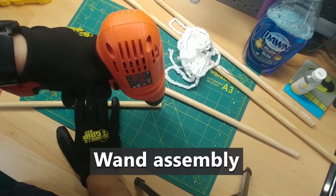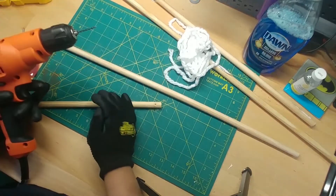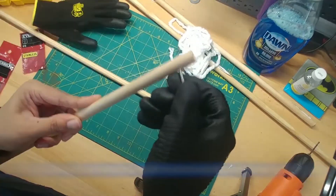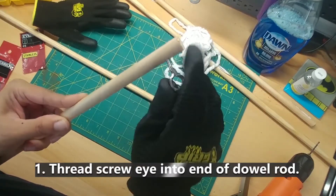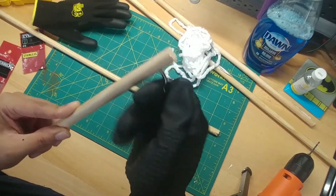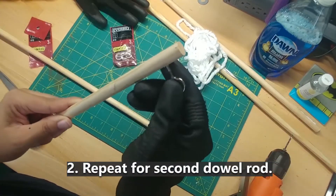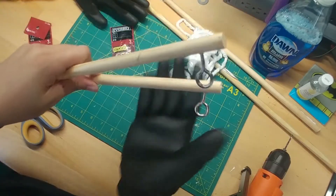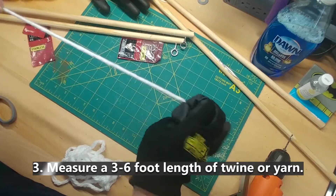My hands can't actually thread that screw eye through the dowel rod, so I used a drill with a bit to make a little guide hole. Then once you've made that hole, you can just screw the screw eye right into the dowel rod — it doesn't have to go all the way through. All you're looking for is to make sure it's stable so it doesn't come off. Repeat for the other half of the dowel rod so that you have two pieces, two wands.